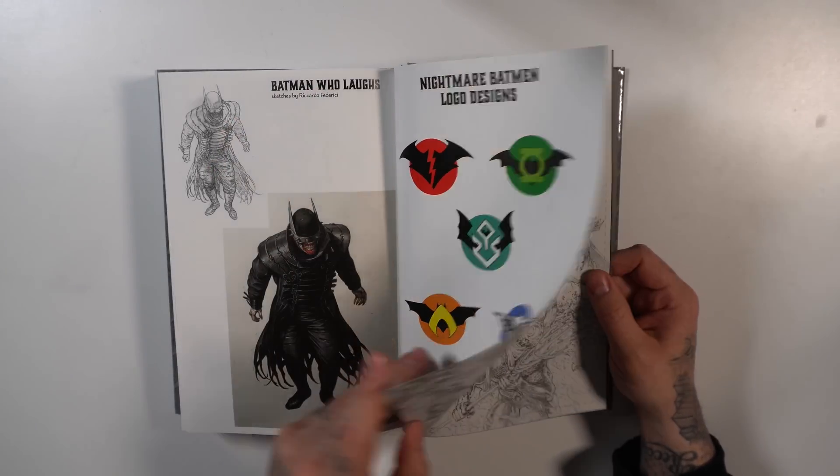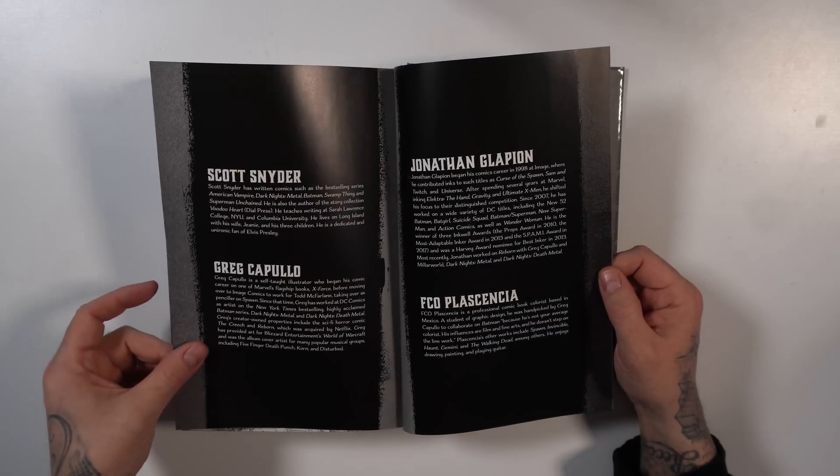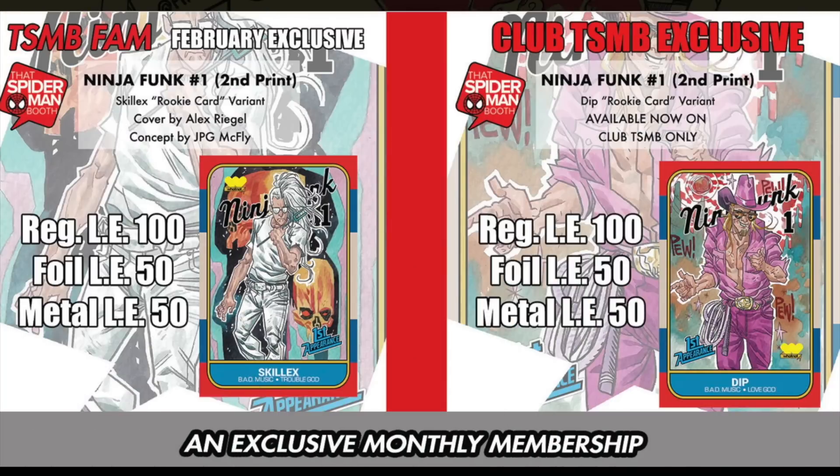After the variants we have some character designs — Barbatos, and our twisted versions of Bruce Wayne, or Bryce Wayne in some cases. The 'Nightmare Batman' label — okay, that makes sense. Then we have some pencils and some more biographies, and that's it for the omnibus.